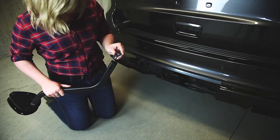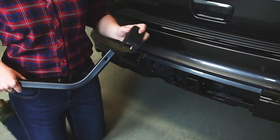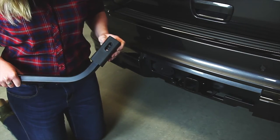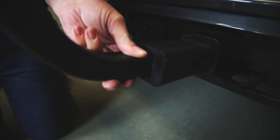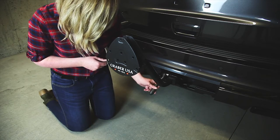Place hitch tight into the receiver, lining up the hitch tight nut with the hole in the receiver. Determine whether your hitch receiver is one and a quarter or two inch. If two inch, you must use the adapter block, sliding the adapter block over the receiver tube. Place receiver in the hitch and tighten bolt and washer to the vehicle.